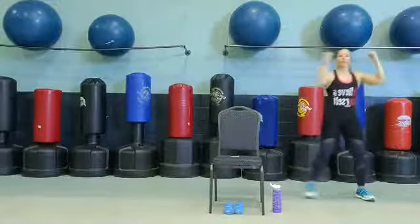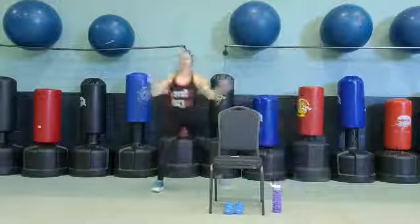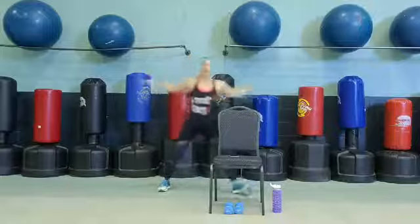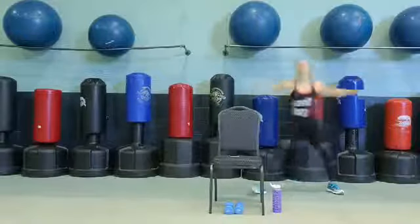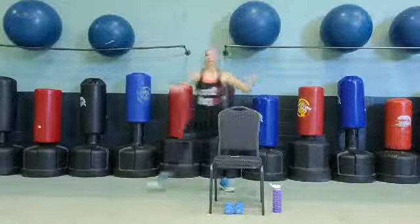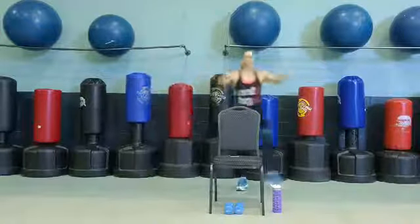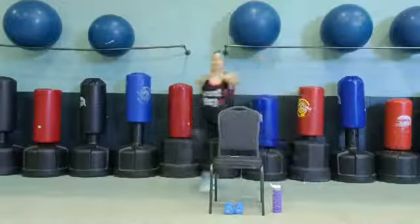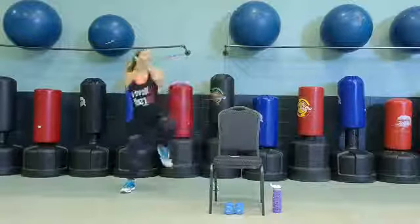All right, guys. We're going back to that grapevine. One more here. Great job. I'm going to go back across. Add a clap if you like. Chest pulls. You can always tap down the knee to each side. Make this your workout. Go at your own pace. One more each side, right here.